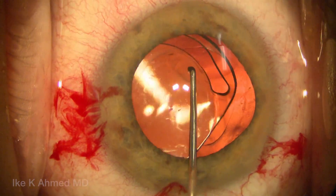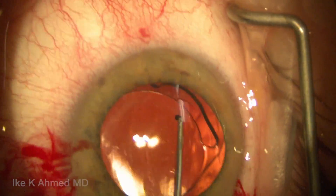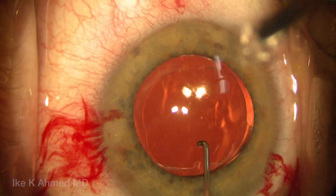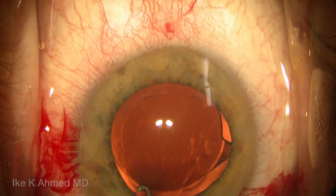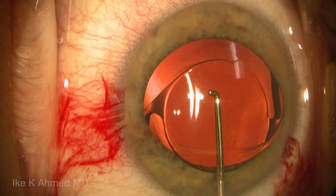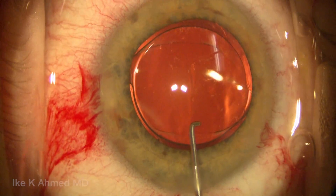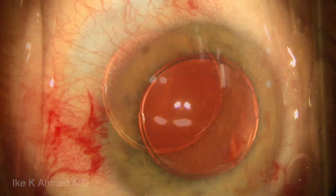We're going to place the lens in the 6 and 9 o'clock position first, and then we will reverse optic capture the optic through the capsular opening. Fortunately in this case the capsulorhexis is nicely centered and smaller than the optic — about five millimeters — which is really perfect for a reverse optic capture technique. Here we see the optic now in position, with the haptics remaining in the capsular bag.